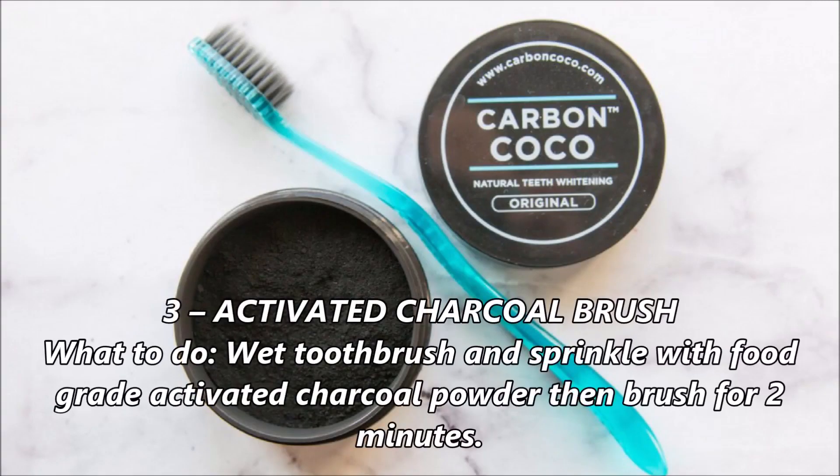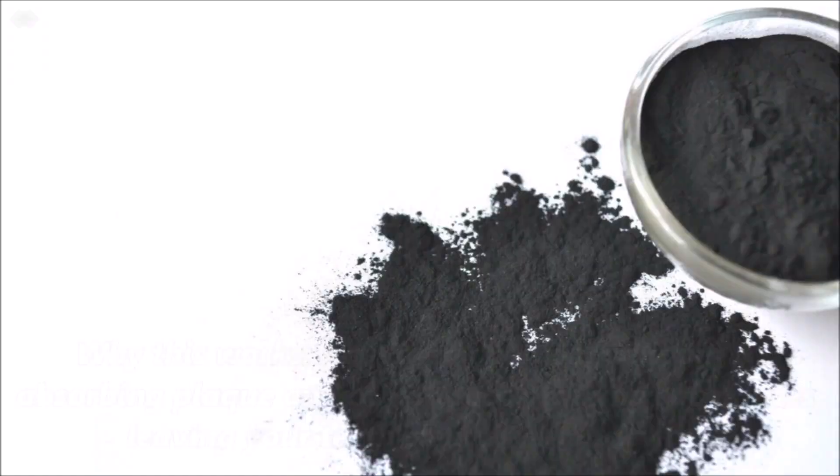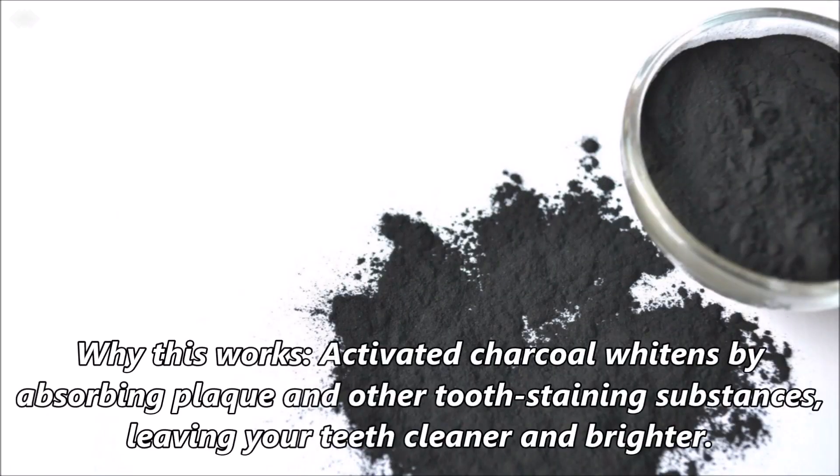Number 3: Activated charcoal brush. Wet your toothbrush and sprinkle with food grade activated charcoal powder, then brush for 2 minutes. Be careful not to spatter — it can stain. Rinse with water then brush with regular toothpaste. Activated charcoal whitens by absorbing plaque and other tooth-staining substances, leaving your teeth cleaner and brighter.